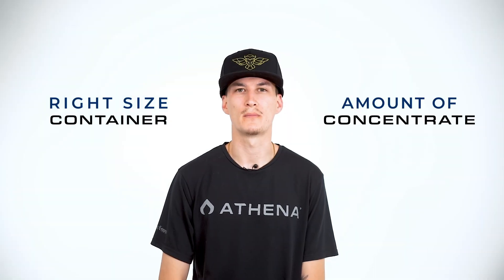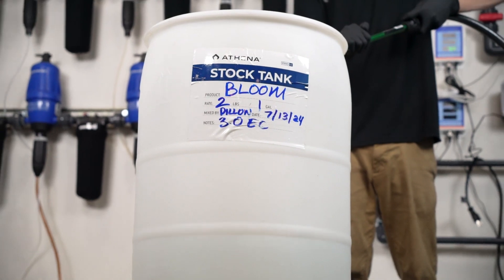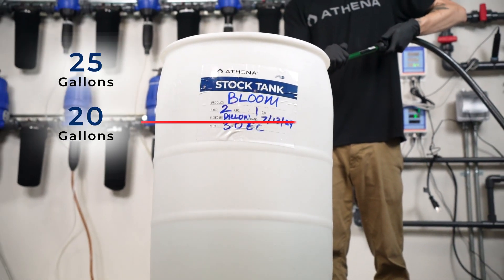The first thing you want to do is find the correct container size for the proper amount of concentrate you're trying to make. For this demo we are using a 30-gallon jug, pre-marked at 20 gallons and 25 gallons.